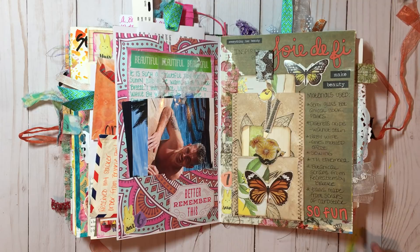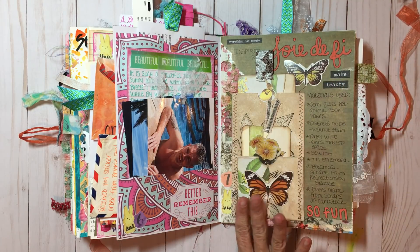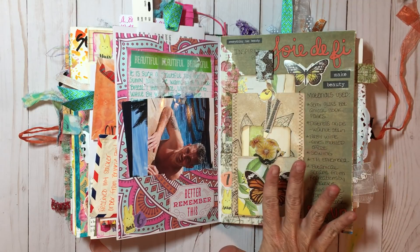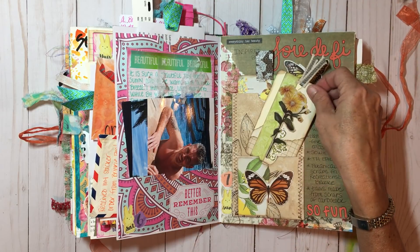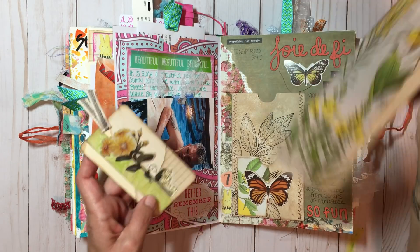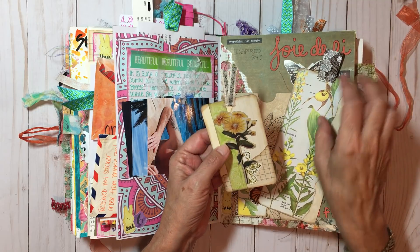Okay, this page is another page dedicated to my dear friend Joey — Joey DeFee, I will leave her link below. She did these beautiful two-tier pockets. I love them, they're so fun to make, and yeah, so this page is dedicated to her. Over here I wrote all the materials you need to make this pocket. Along with the two-tier pocket I made two tags, just out of this Tim Holtz ephemera.